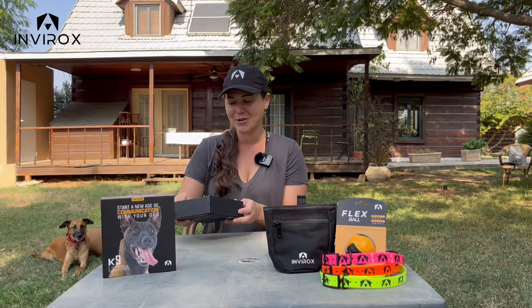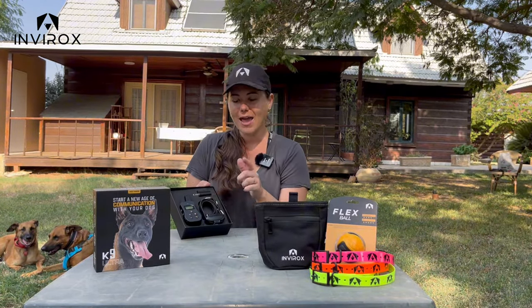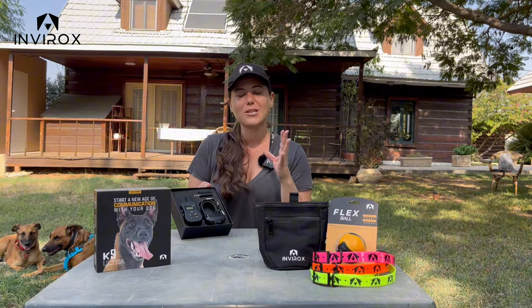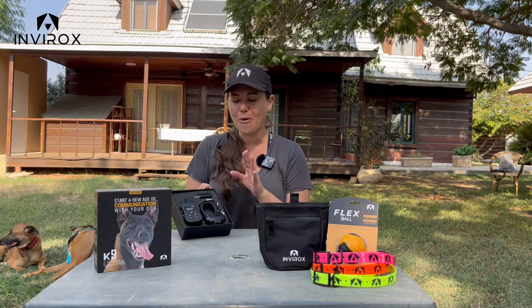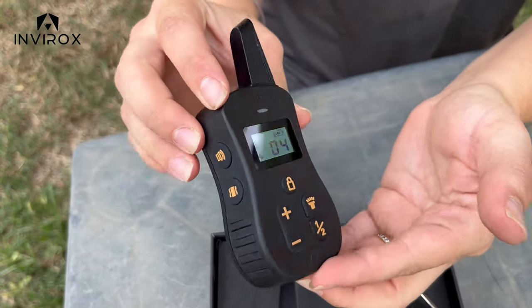The remote is a waterproof level of IP65 and the collar is a waterproof level of IP67, so you guys can use your remote and collar in any performance area and any weather that comes to you. The remote is so ergonomic — I absolutely love it.